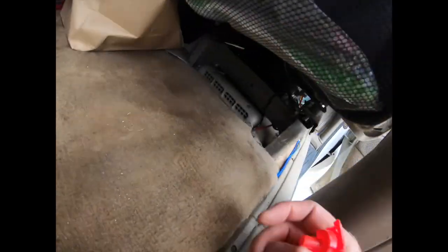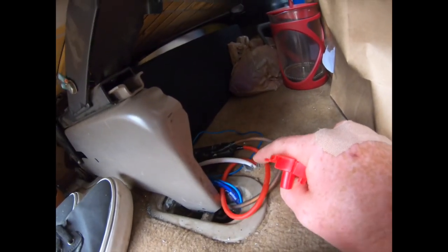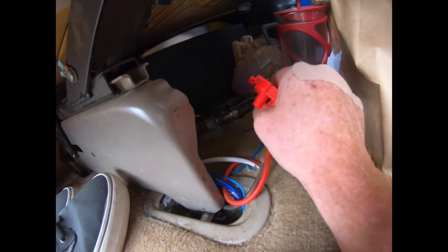From there I ran another positive wire with ring terminals on the end. I went under the carpet, and then it comes up here and hooks up and goes through a fuse.